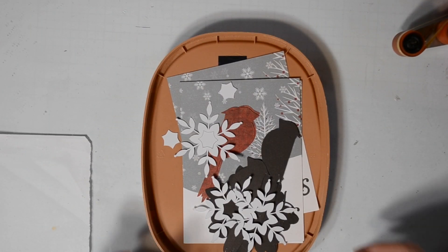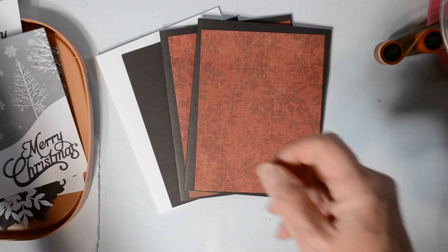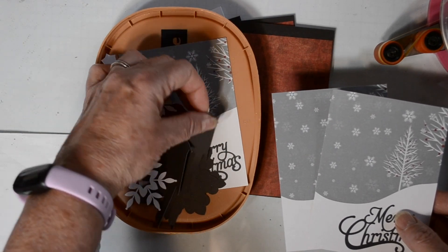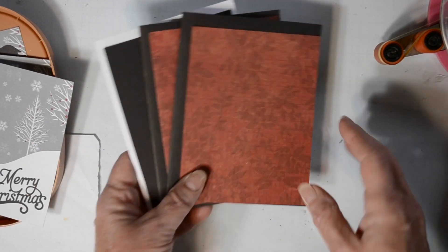Hey, Katrina here from Scrappy Horses, welcome to my YouTube channel. Today I am creating a Christmas card for the Cut It Up Challenge where the theme is 'Layer It Up,' and I am definitely doing some layering on this card. I have some black card bases with some red layering paper — that red layering paper is from Colorbok. Then I have this fun pattern paper from De Casa's Dynamite Doodles, Nature of Christmas.